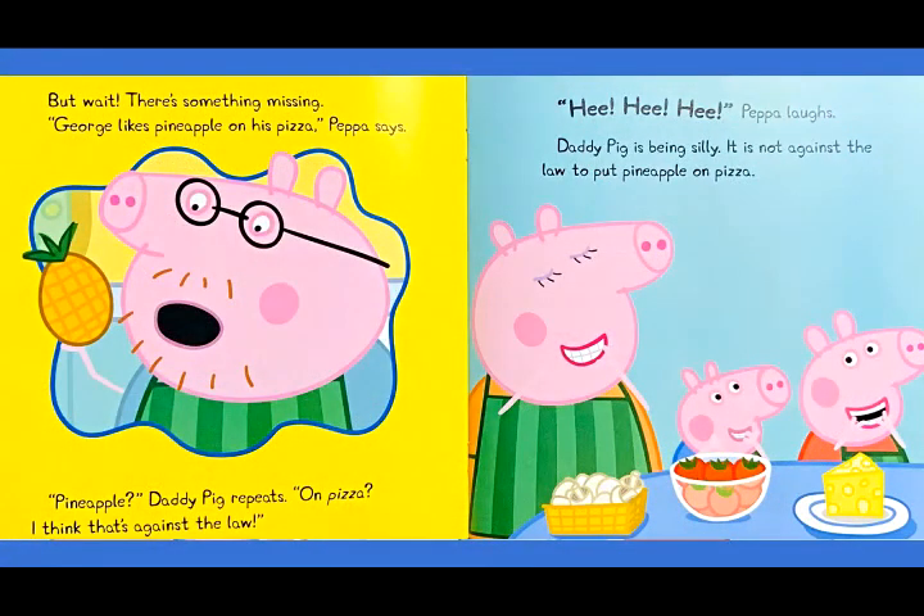But wait, there's something missing. George likes pineapple on his pizza, Peppa says. Pineapple, Daddy Pig repeats. On pizza? I think that's against the law. Peppa laughs. Daddy Pig is being silly. It is not against the law to put pineapple on pizza.